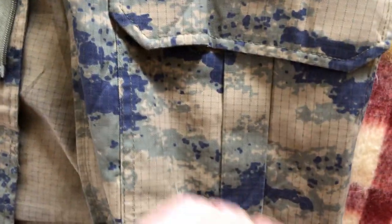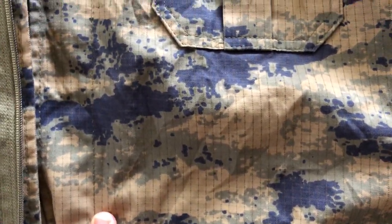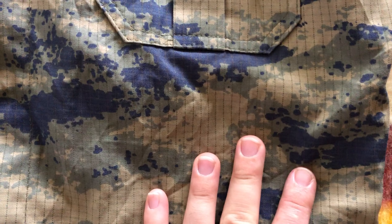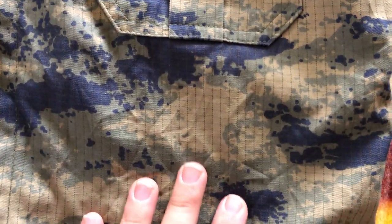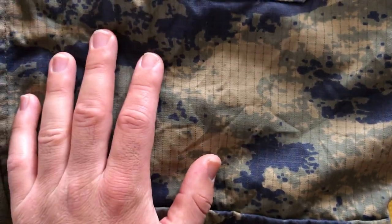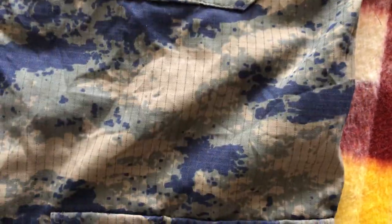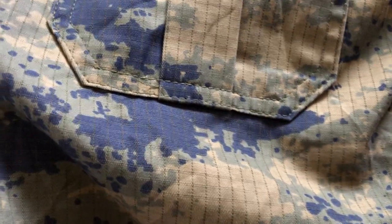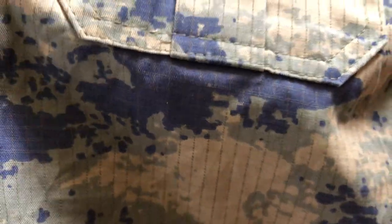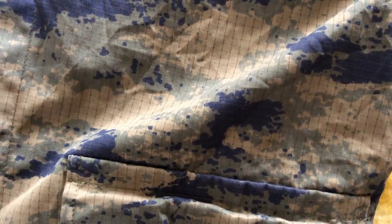Let's take a closer look at the pattern. As you can see, it's a three-color pattern — this regular brown is the primary color, then we have a grayish color, and then this blue color. It's a very unique scheme for a desert-style uniform. The pattern itself features these bubble shapes, which is pretty uncommon. You can see it's got ripstop fabric as well. It's a pretty neat uniform with a lot of features.